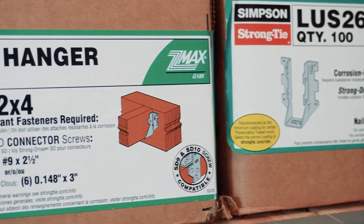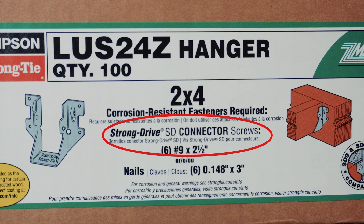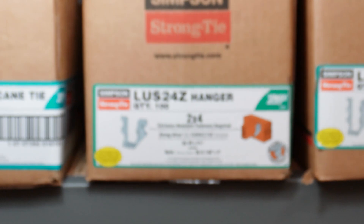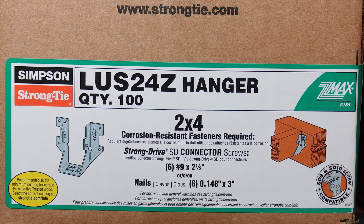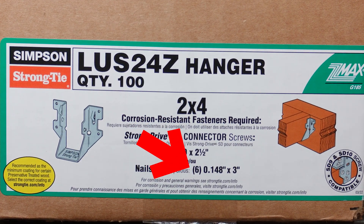Looking at this box for the LUS24Z hanger, we can see we need number 9 by 2.5 inch SD connector screws, or we can use 0.148 by 3 inch long nails. The number in brackets before the fastener type is the quantity needed for that type of fastener. In this example, both screws or nails require six fasteners.